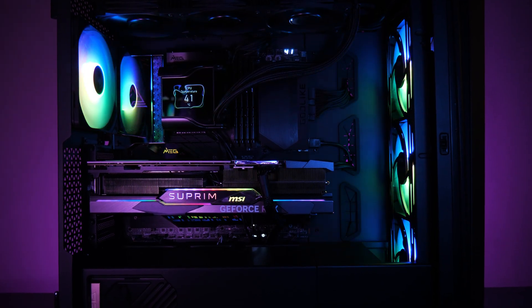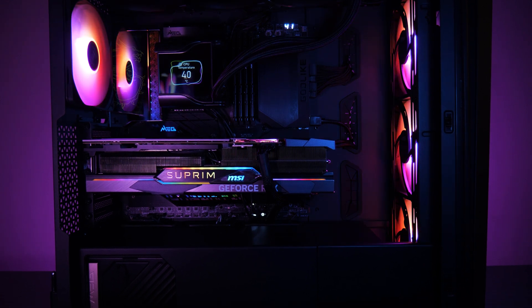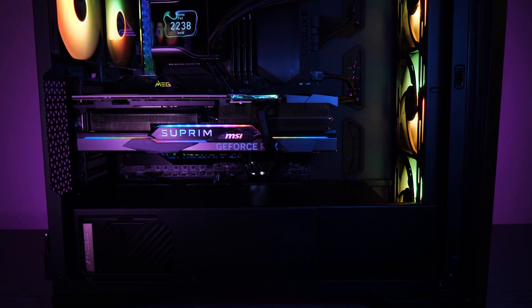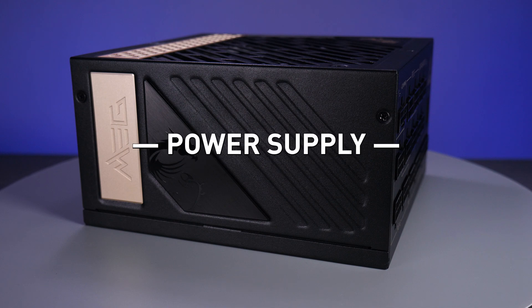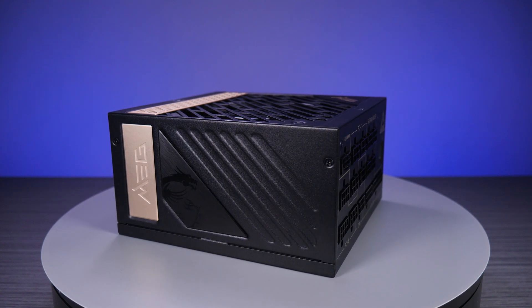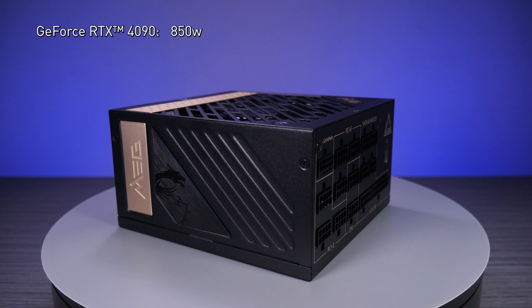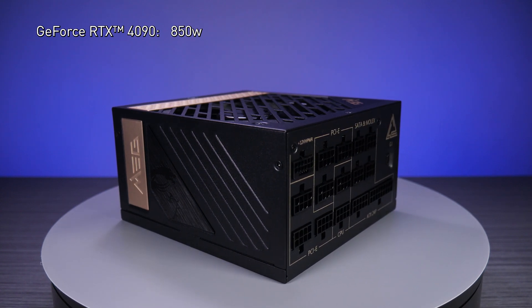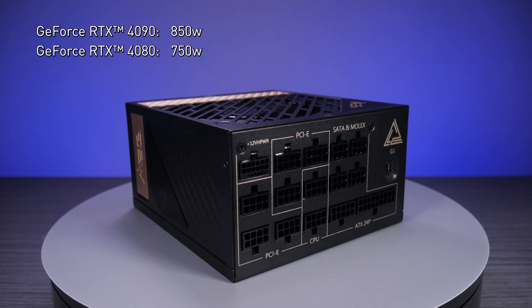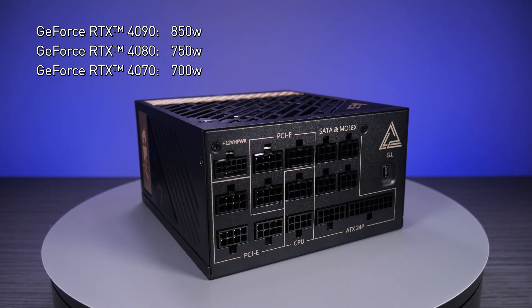For height, you'll need 4 slots for an MSI RTX 4090, and more room will help get airflow to and around the graphics card. Second is your power supply. MSI has a lineup of advanced power supplies with a native PCIe Gen 5 connection. An 850-watt power supply is good for an RTX 4090, an RTX 4080 will need 750 watts, and the RTX 4070 is good with 700 watts.